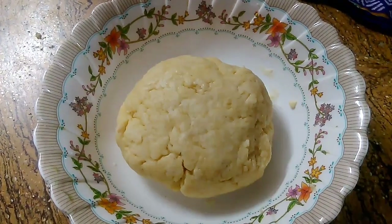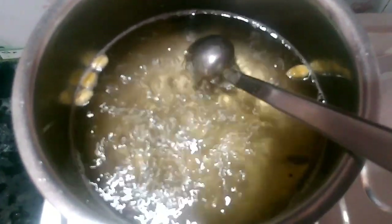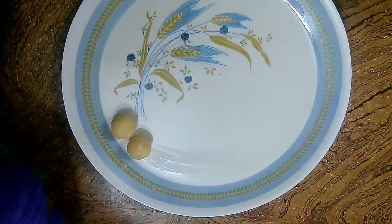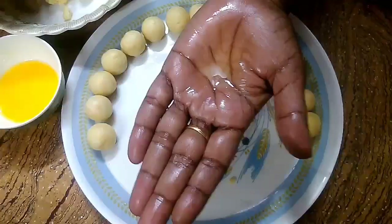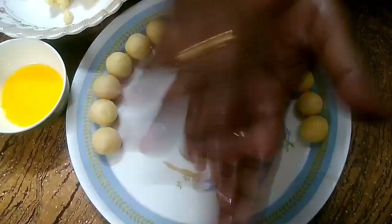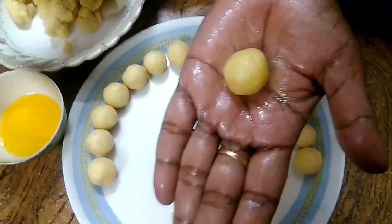It is soft. It is ready. We have small balls. Make a dry dough. I will make the balls of the gulab jamun.